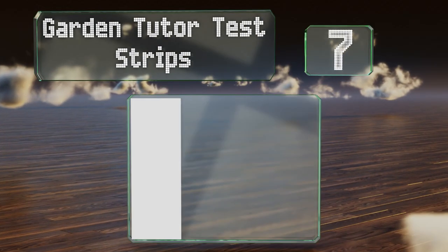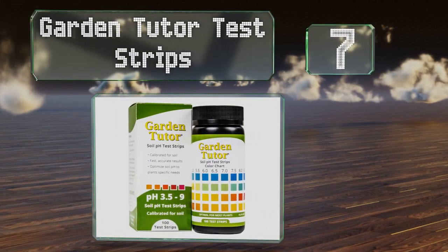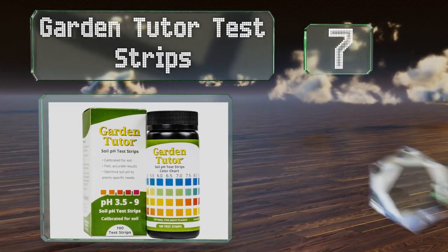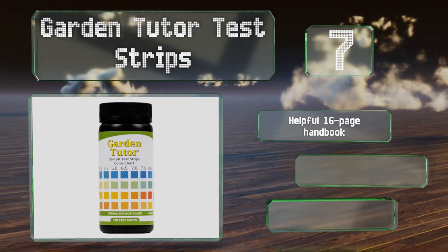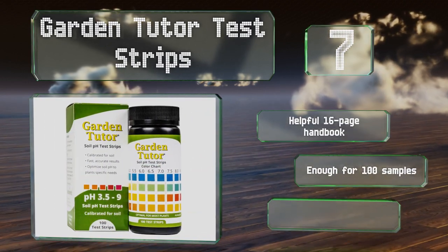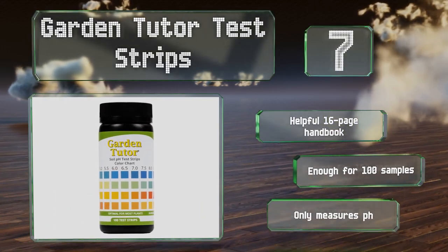At number seven, if you've ever had to maintain a swimming pool, the Garden Tutor test strips will be familiar to you, but these are specifically designed for use in soil, so don't mix and match. They include a helpful 16-page handbook and you get enough for 100 samples, but note that these only measure pH.